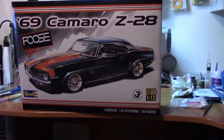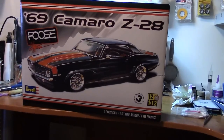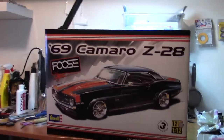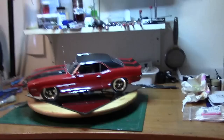Hey, YouTubers and model community. This is Mario Cosby coming at you with the final update to the 69 Fuse Z28 Camaro. All us modelers know the box art there, and I think it's pretty good. I like the box art — it looks really nice. But here's my rendition of it.